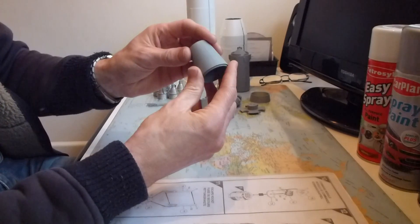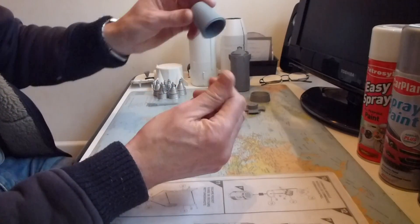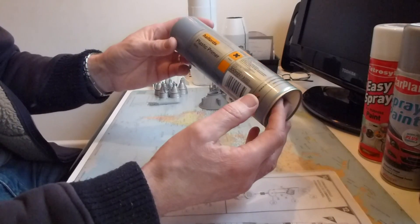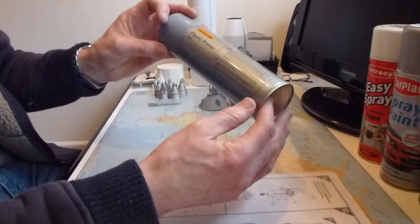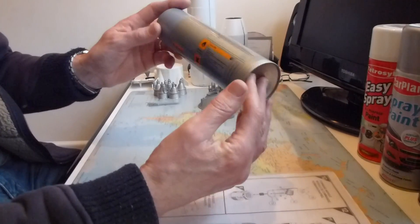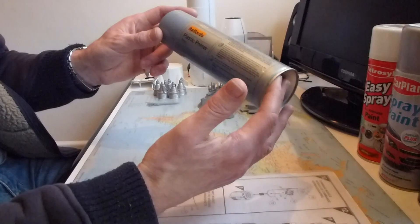I haven't used the usual model shop acrylic paints - I've gone for a cheaper alternative, which I'd say is in some respects better. I've been to Halfords and bought a plastic primer in grey. This is 300ml and I paid about six pounds. From a model shop you're looking at about five pounds for a 150ml tin, so it's a lot cheaper. I've also found car paints online which work out at pretty much the same price but you're getting more ml for your money.